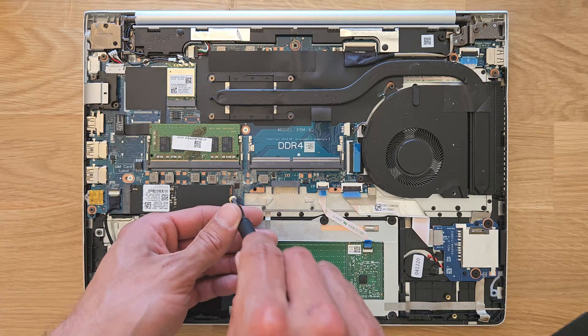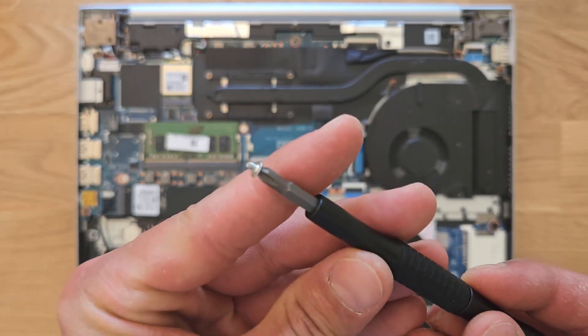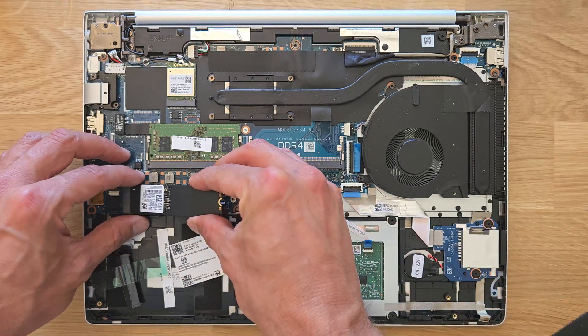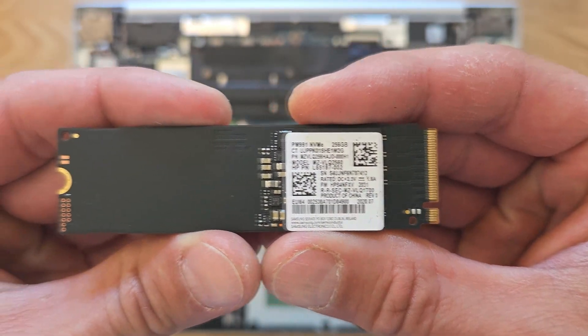First I'm going to upgrade the solid state drive. At the moment there's a 256GB drive in it and I'm going to change that to one terabyte. I'll leave the links in the description if you're looking for a similar one — I'm not going to install the fastest drive, but it has loads of space and it's fast enough.